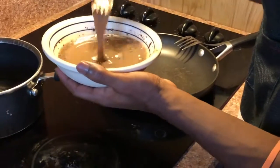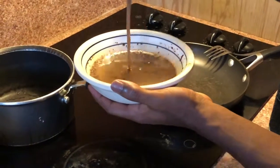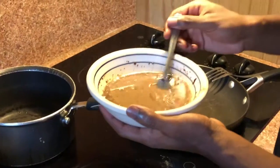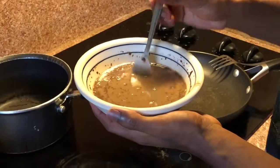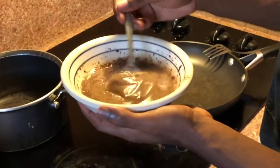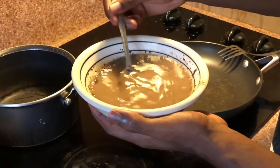This is an interesting consistency. This is gonna get you about six thick slices of French toast, and all the ingredients are mixed in here: the brown eggs, the chocolate almond milk, cinnamon, vanilla extract, nutmeg, and a pinch of salt.